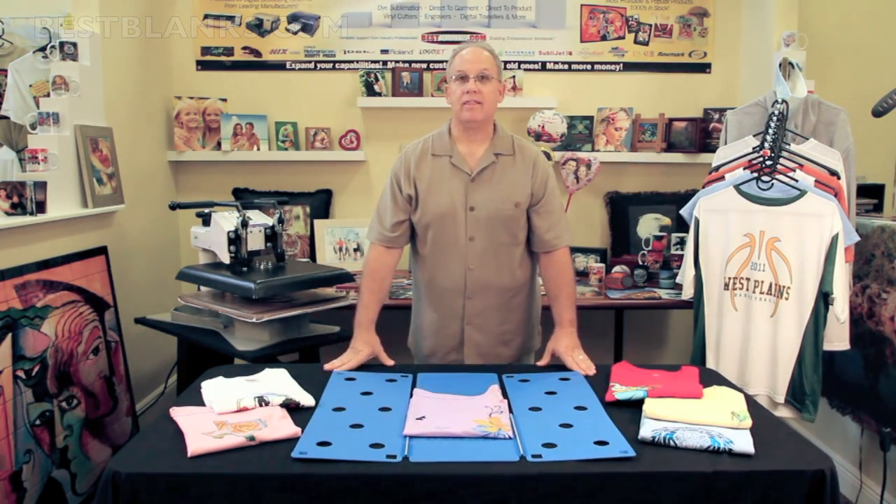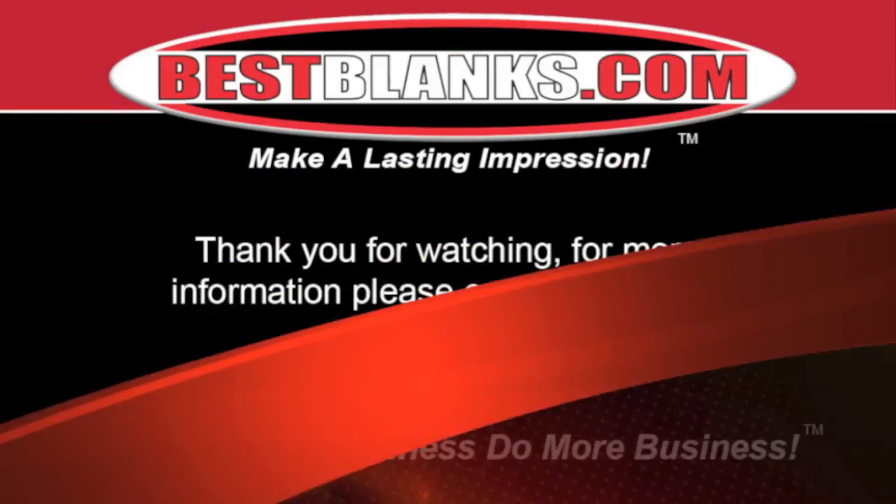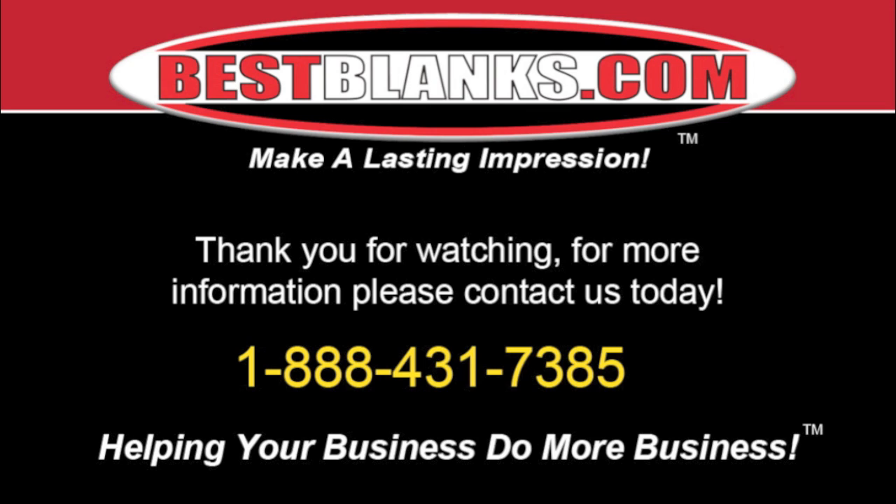So that's the flip fold. That wraps up our demonstration. Call us or visit our website and order your flip fold today. Thank you for watching. For more information, please contact us today.